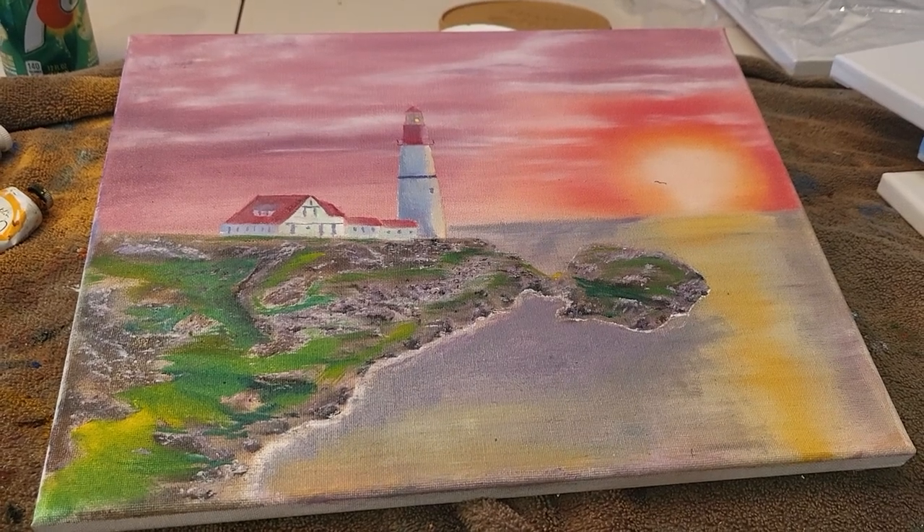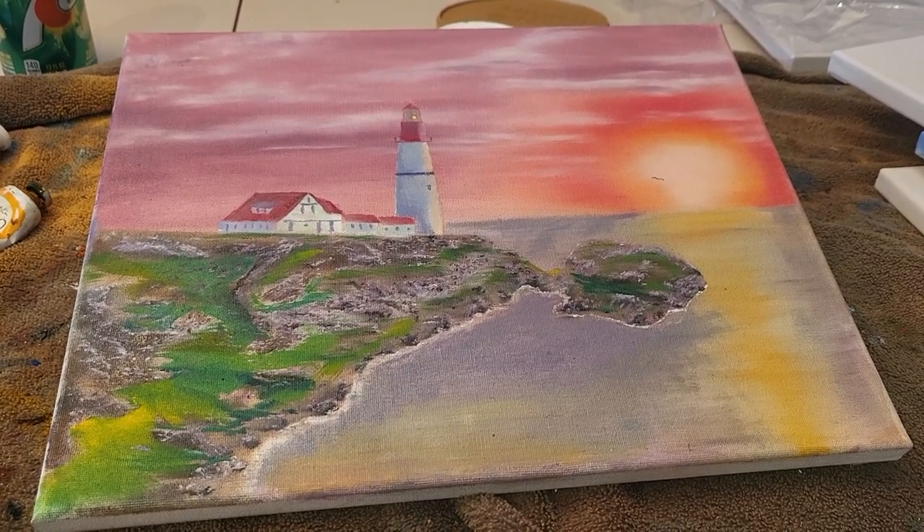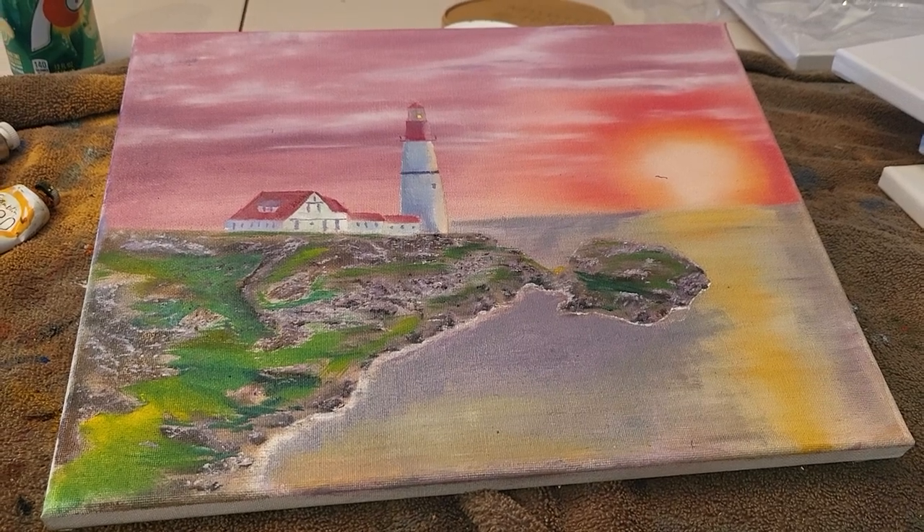Here you go. I'm not done with this one yet, but I really like how this is turning out. Take care.